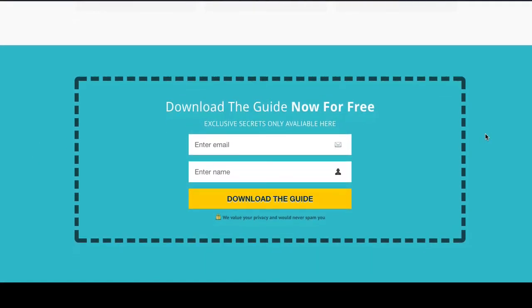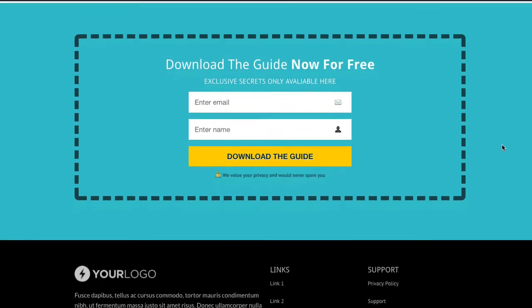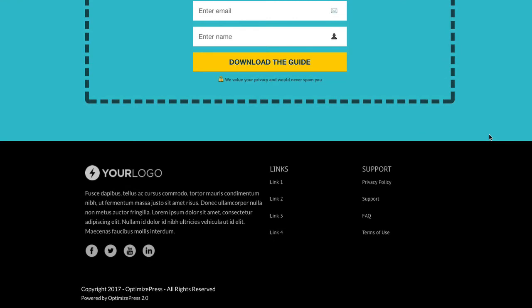Dropping down to the final call to action, the turquoise color is brought back and it's highlighted with a nice big bold dotted line border around this call to action. Again, it's an inline form — no two-step opt-in, no overlay — just an inline form that's nice and clear and easy to read, using that same yellow call to action color from above.